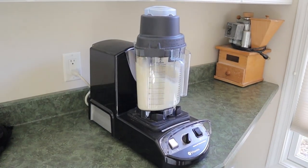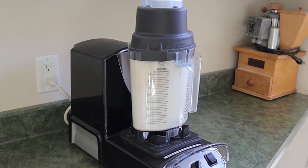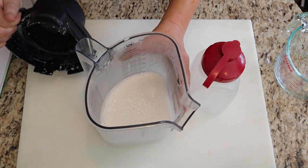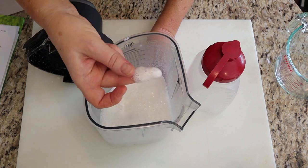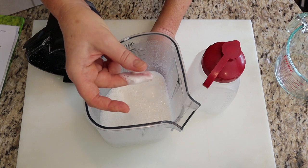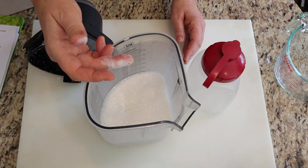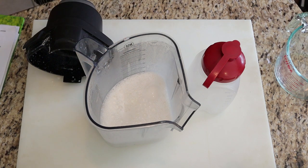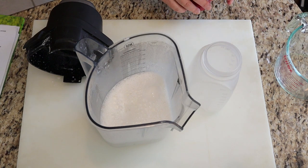The Vitamix is a very powerful blender, and yet I let it go about six minutes to really demolish those nut particles. You can test the graininess of the milk by rubbing it between your fingers. If you can feel the particles more than you want, you know you need to run it some more in the blender. This Vitamix will blend it in about six minutes.